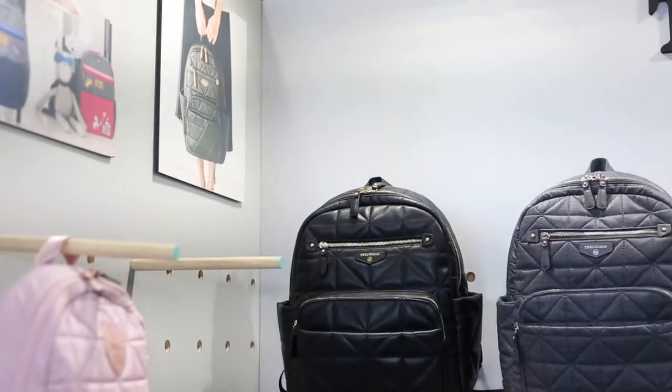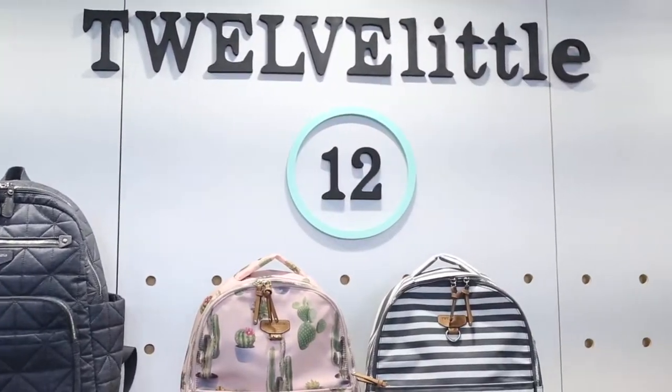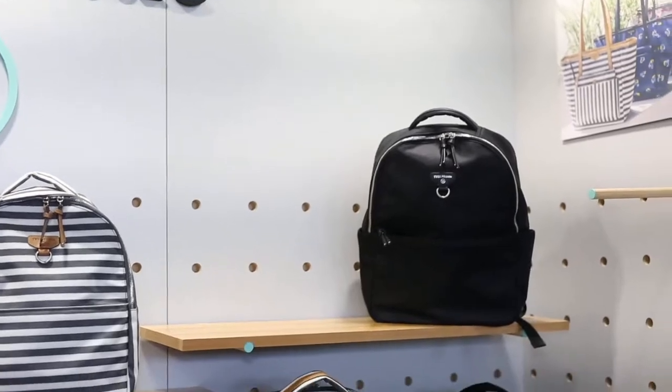Hi, I'm Julia. I'm the founder of 12 Little and this is our diaper bag line. We have a collection for moms and also a unisex collection for both moms and dads.